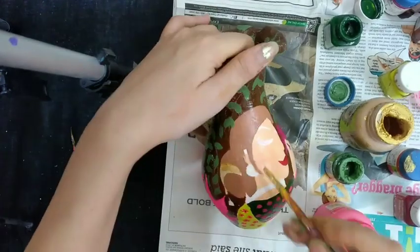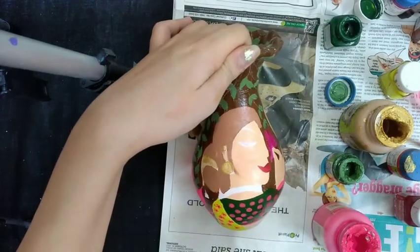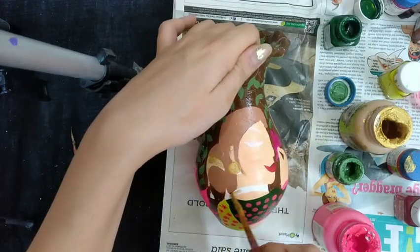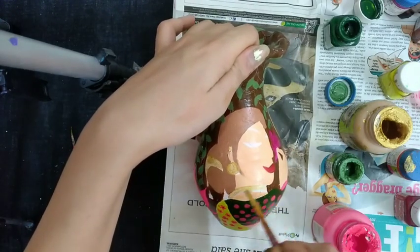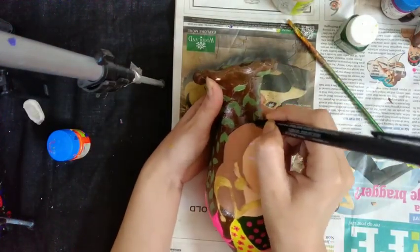Coloring her earring with pearl gold metallic color, and her necklace with the gold metallic color. Making her hair color. Now let's make an outline with a CD marker.